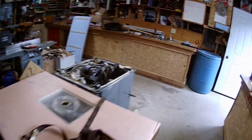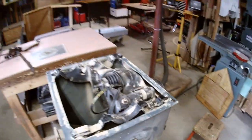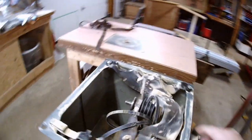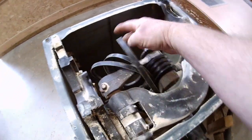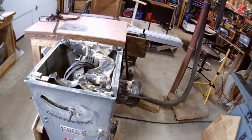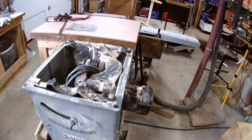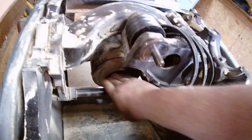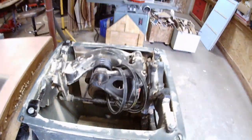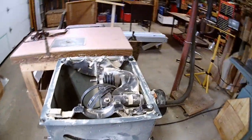I figured if I took the tabletop off, the motor and trunnions were going to come with it and I'd need two men and a Newfoundland dog to help me. But the top just lifted right off — piece of cake. Now I can get in there easily. I'll take those trunnion bolts right off and lift the whole assembly out with the motor attached. When I spin the motor shaft, you can hear a high-pitched whine, but this trunnion bearing — oh baby, that's rough, like driving down our lake road with no suspension.